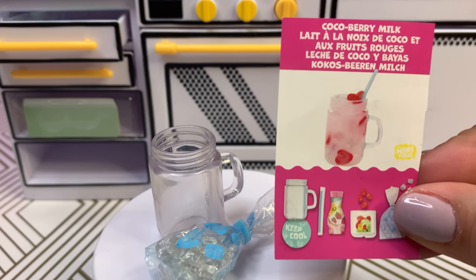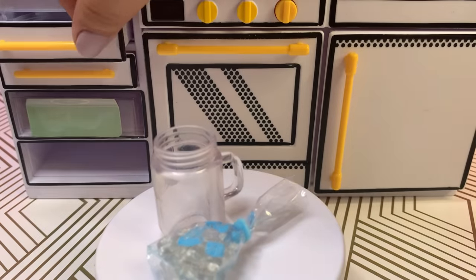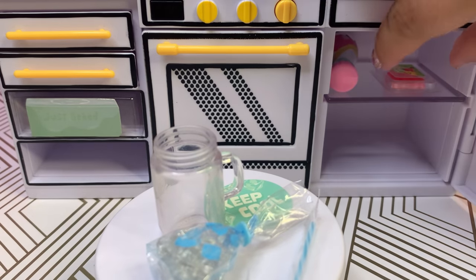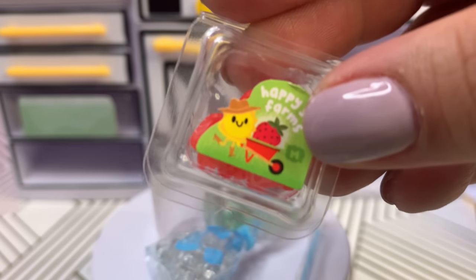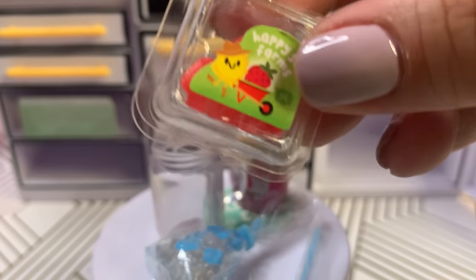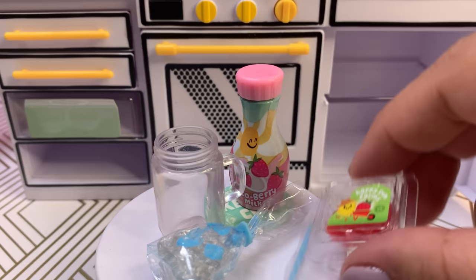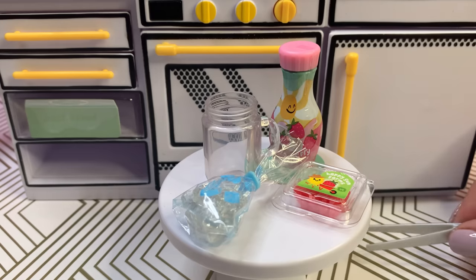Last but definitely not least, we have the Cocoa Berry Milk — doesn't it look delicious? Miniverse, you make me crave this recipe in real life. Let me grab the straw and the keep cool mat. We need a couple more ingredients from our fridge — we'll grab the Cocoa Berry Milk and the Happy Sun Farm strawberries. The strawberries are on the pinker side but that's fine — strawberries come in all different colors. Let's start making our Cocoa Berry Milk drink.